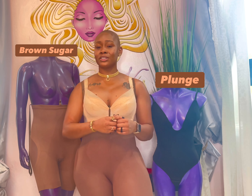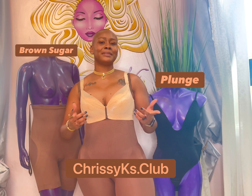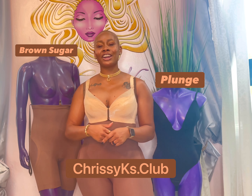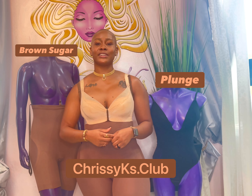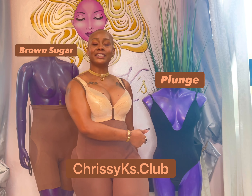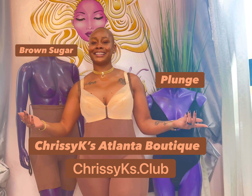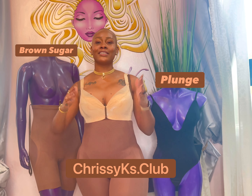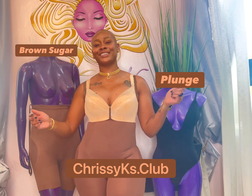Ladies, follow me on all social media platforms — Chrissy K's Club. Go to YouTube, like, follow, subscribe, and share your stories. Purchase these garments online at ChrissyK's.Club. Brown Sugar is $69, Plunge is $49, or come visit me at my Atlanta boutique. I love you all — stay cool, stay snatched, stay lifted all summer long with Chrissy K's.